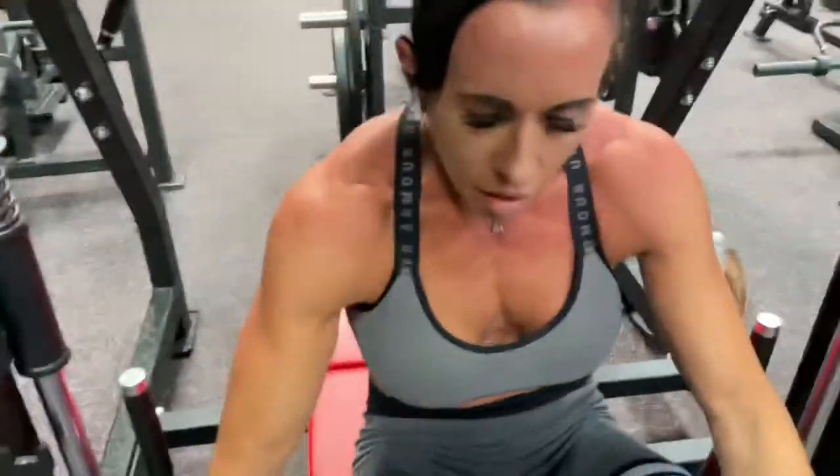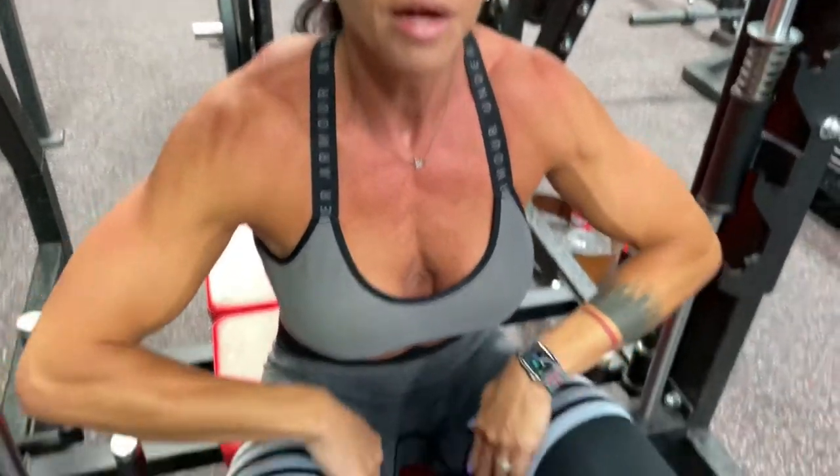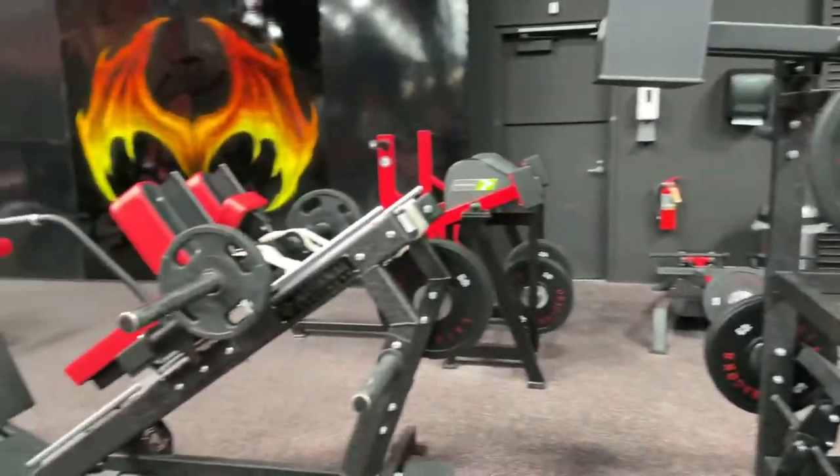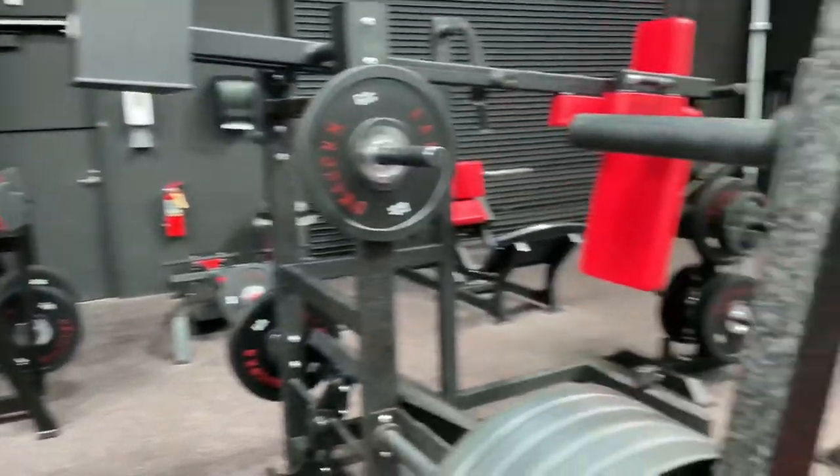Is the vertical leg press better on your knees? Yeah, it feels good on my knees — I feel it right here in my quads. What are we doing next? It's all new equipment to us, we don't know what to do. We need to do hamstrings. I saw a standing curl back there. All right, go do that.